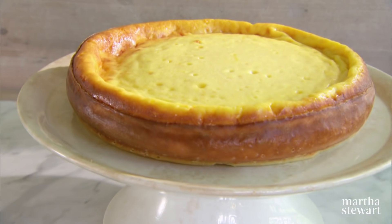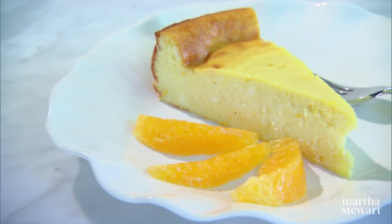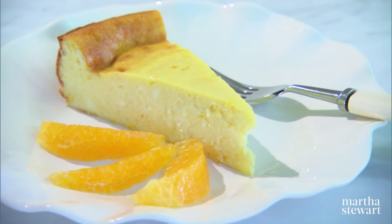And the ricotta cheesecake — rich, fresh ricotta with a flavoring of lemon and orange. You're going to really adore this cheesecake. All of these, I'm going to show you how on Martha Bakes.